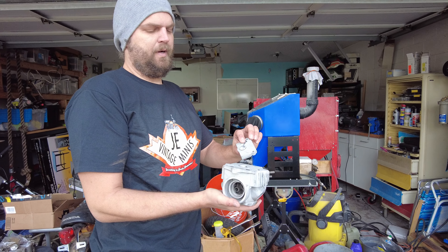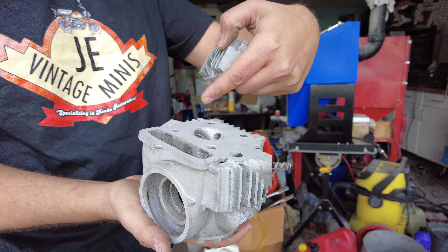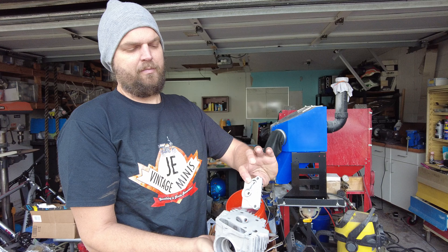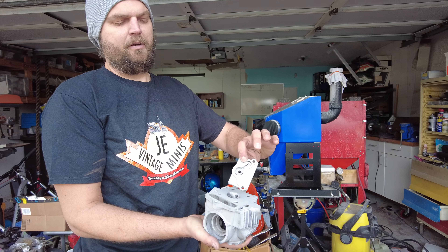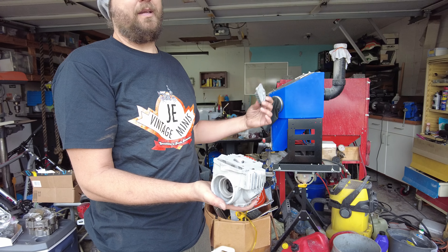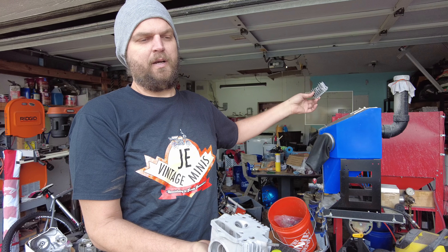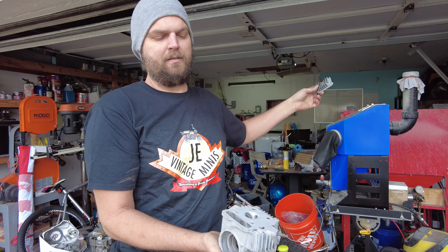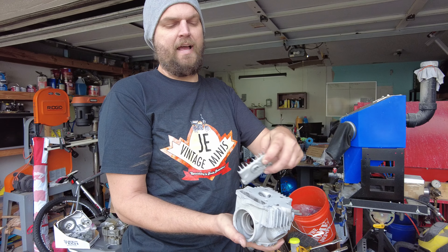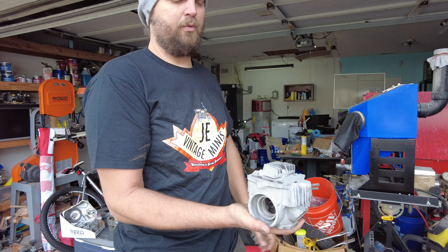All right, so first step — through the dry media blast. Obviously this is a dull finish, but we were able to get all the oils and contaminants off the cylinder head and side covers. It's giving me a good base metal to put into the vapor honer. The vapor honer machine is a glass bead and water closed system under pressure — basically a spray nozzle shooting water and glass at the metal. It does really good work for aluminum. It's going to give it a satin, natural finish when done. I'll show you the results when we get done with that.